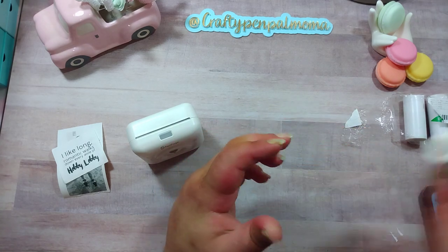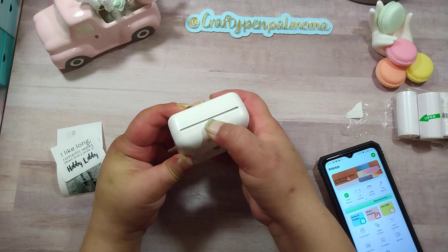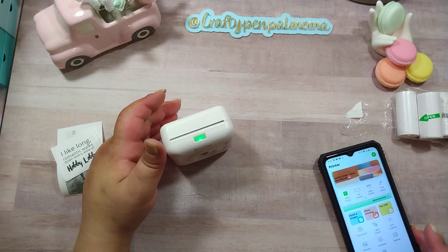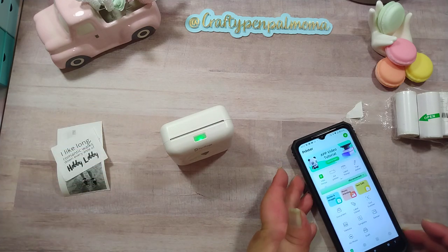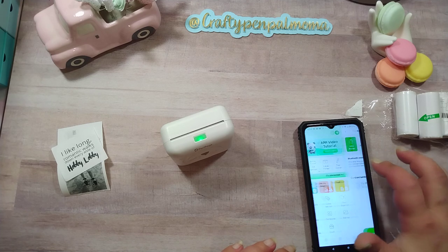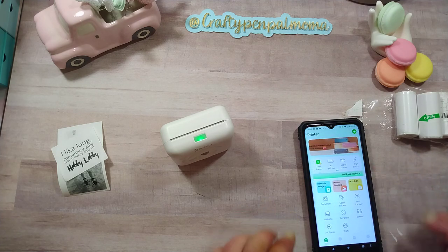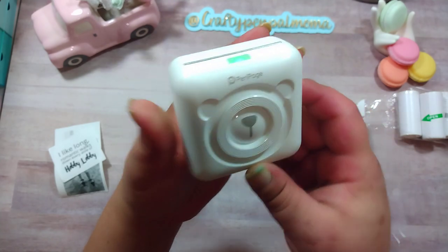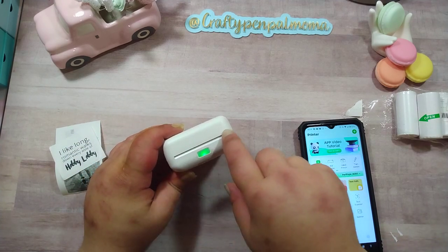First I want to show you how this works. It connects via Bluetooth. Let me turn it on - you hold down this button, the lock light comes on. It says disconnected. I'm going to tap on it - connected successfully. This is the app and it's called PeriPage, which is also what's on the printer here - PeriPage. It feeds out here and it's like a receipt with metal teeth so you just tear.